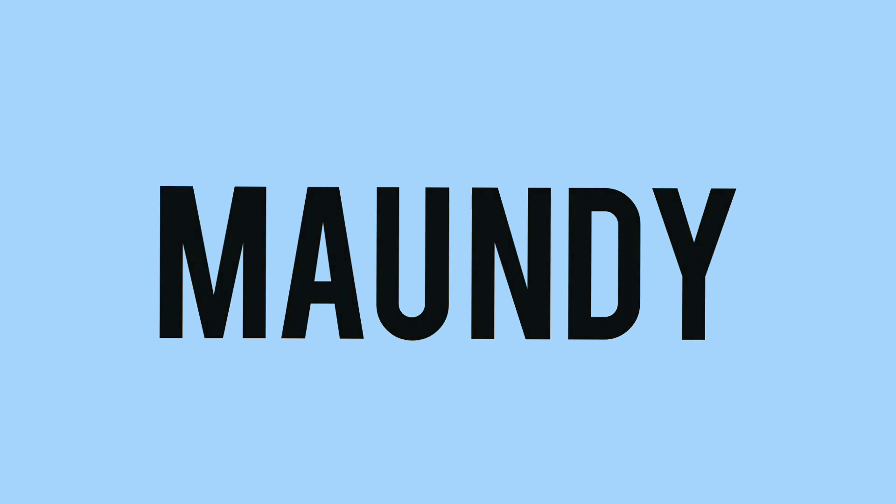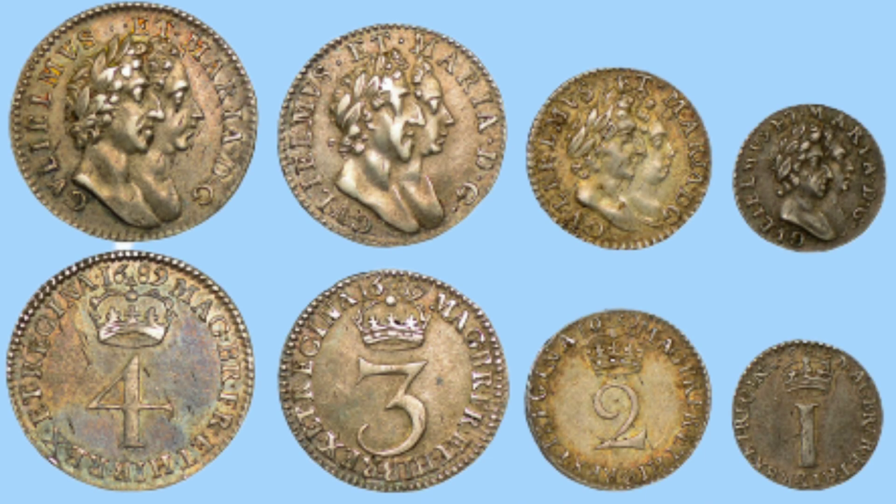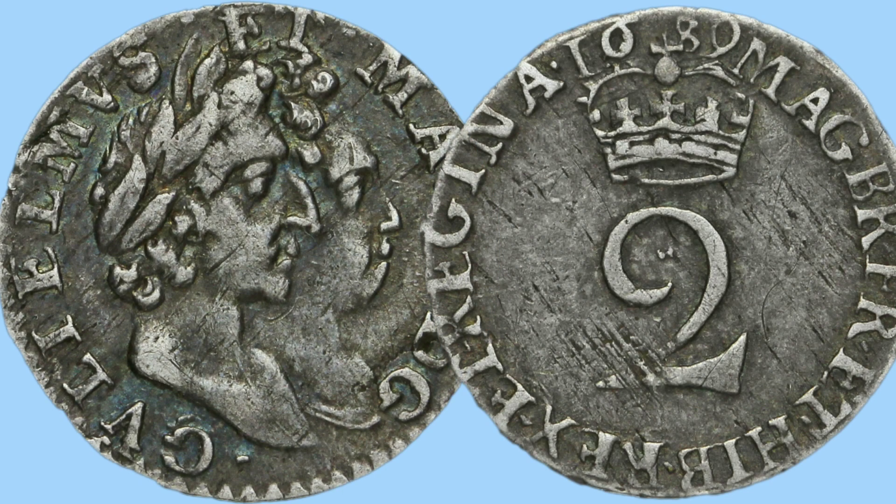A quick detour from the circulating coins to look at the Maundy sets of William and Mary. We see the familiar designs of the 1, 2, and 3 numerals, each crowned with a date atop, and the legend around. On the obverse every portrait is the same — just in four different sizes — showing that thinner, closer-together portrait of William and Mary. Moving on to the circulating two pence piece, it has the exact same design as the Maundy one: the number two, crowned, with the date, legend around, and that same portrait of the king and queen used on these silver coins.